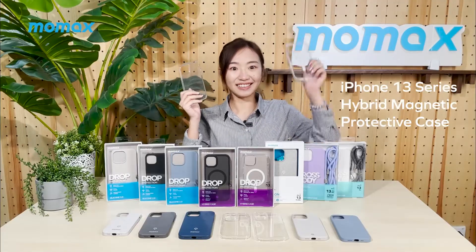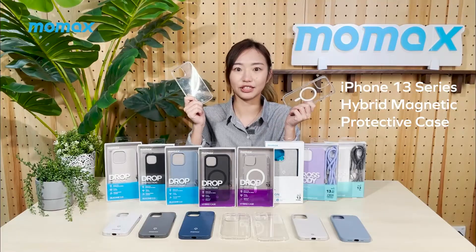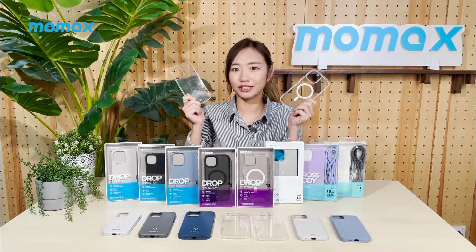Otherwise, this hybrid magnetic protective case will be an alternative for those who want stronger functionality. Other colours are available too.